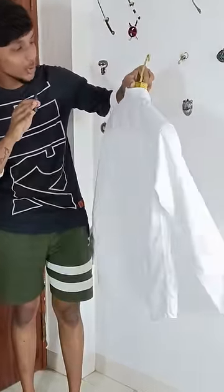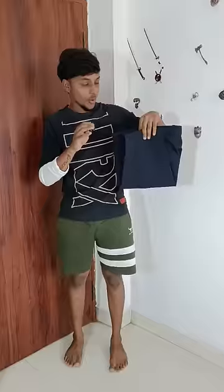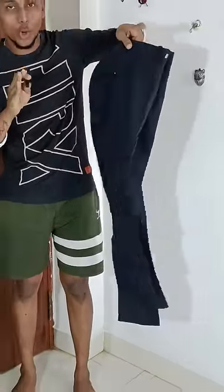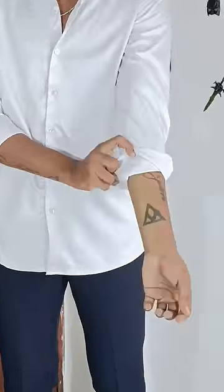For this outfit, we have a satin fabric shirt with a white shirt. For the bottom, we wear a formal trouser. We can fold the sleeves with the forearms. This outfit is very nice.